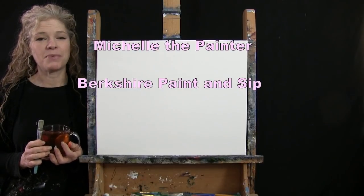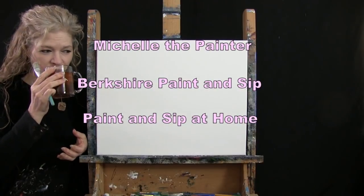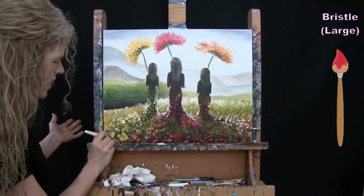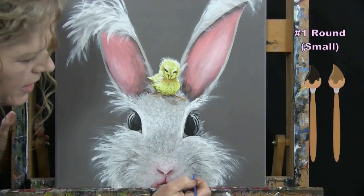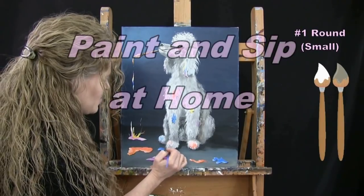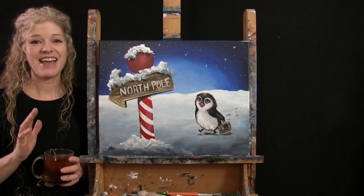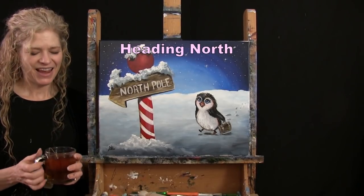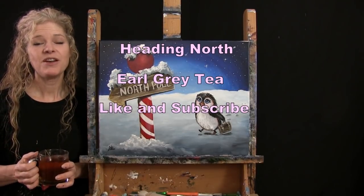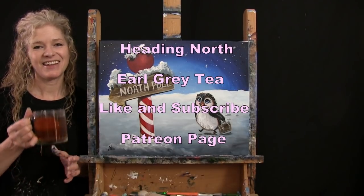Hi there, I'm Michelle the Painter from Berkshire Paint and Sip, and this is Paint and Sip at Home. Today I'm going to be painting "Heading North" and I'm sipping on my Earl Grey tea. If you enjoy this process, I do hope that you like and subscribe to my channel and also check out my Patreon page where you'll find additional painting perks. So let's get painting and let's get sipping.